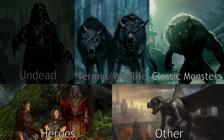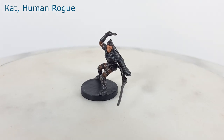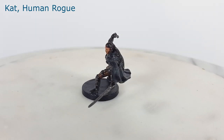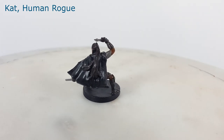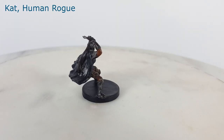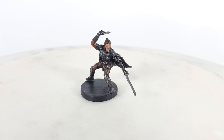Let's get started by going over the hero miniatures. Five heroes will take the fight to the vampire Strahd by exploring the dungeons of Castle Ravenloft. Kat, the human rogue, is one of the more dynamically posed miniatures that I have seen. She is posed ready to deftly launch a throwing knife or dart at an unsuspecting villain. My only criticism is that the model's center of mass is off-center from the base, making her more likely to fall backward, which can be annoying when playing on an uneven surface.